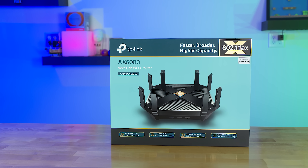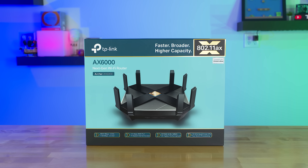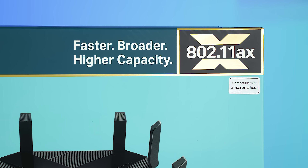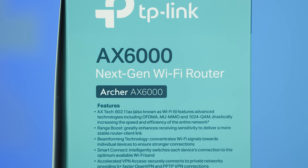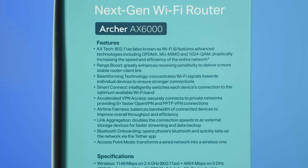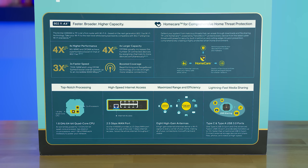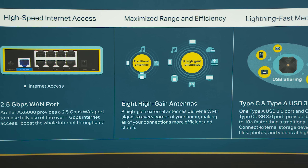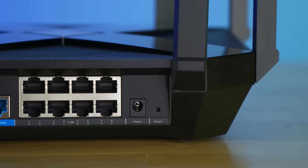This is the Archer AX6000 wireless router from TP-Link, rocking the latest 802.11ax Wi-Fi technology, commonly referred to as Wi-Fi 6. The AX6000 is capable of a theoretical maximum Wi-Fi bandwidth of 5952 megabits per second, achieved through its eight high-gain antennas with dual-band 2.4 and 5 GHz frequencies, getting 4804 Mbps on 5G and 1148 Mbps on 2.4.